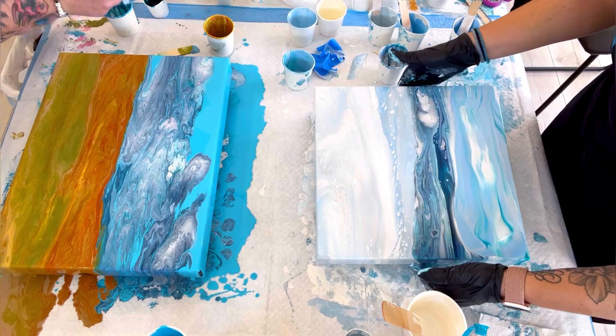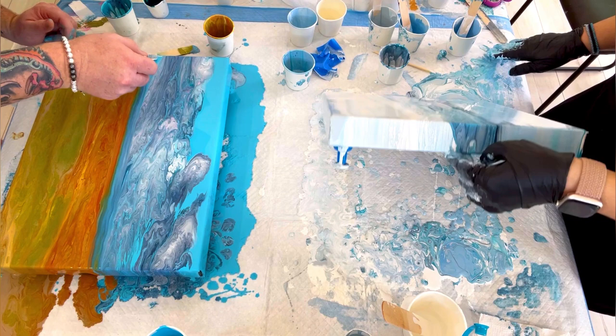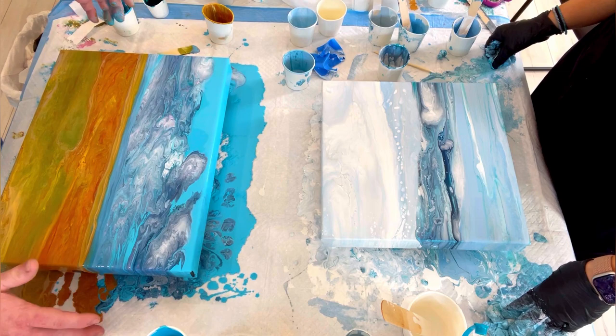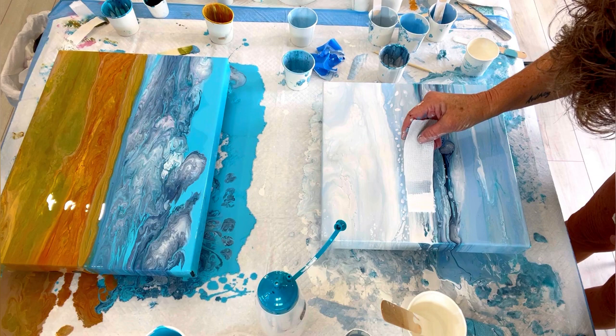I didn't like the way the bottom was looking, so I got another cup and added some lighter colors. When you look at the ocean, the shoreline is always a lighter color, and the deeper you go, the darker the blue gets. That's why it's a lot darker right in the center — the bottom of the canvas is the shoreline, and then the deeper waters are the darker blue in the center.